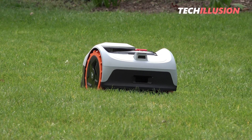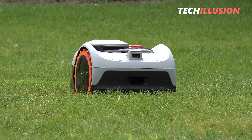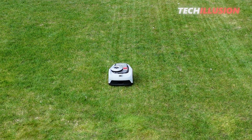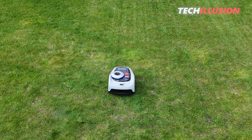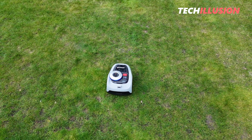After thoroughly examining the brilliant Segway i105 robotic mower in practice in one of our recent videos, today, as promised, we have a separate video on the assembly, setup and commissioning of the robot. We'll take a step-by-step look at the best approach for assembly and what to consider during setup to achieve perfect results with the Navimo.